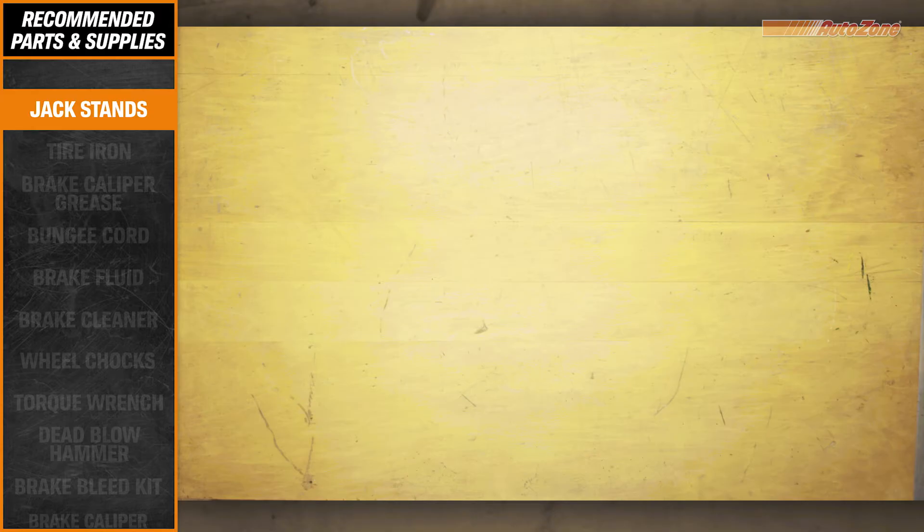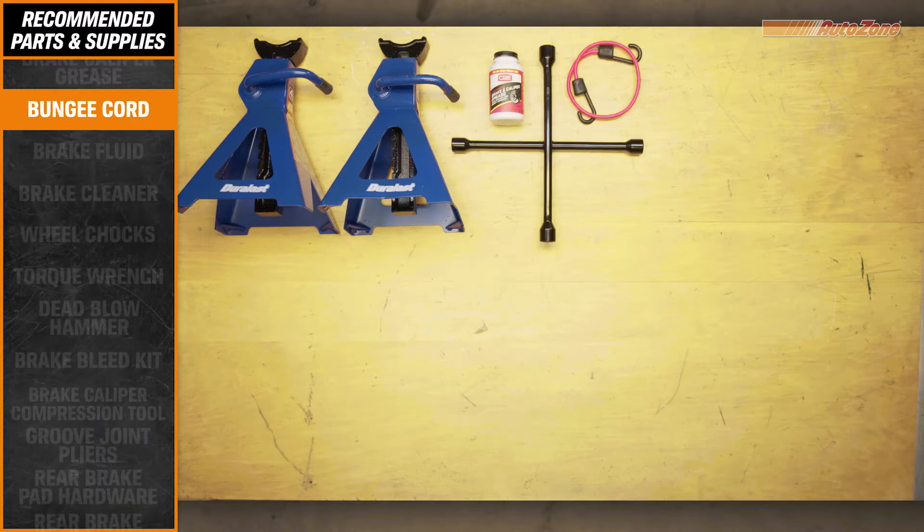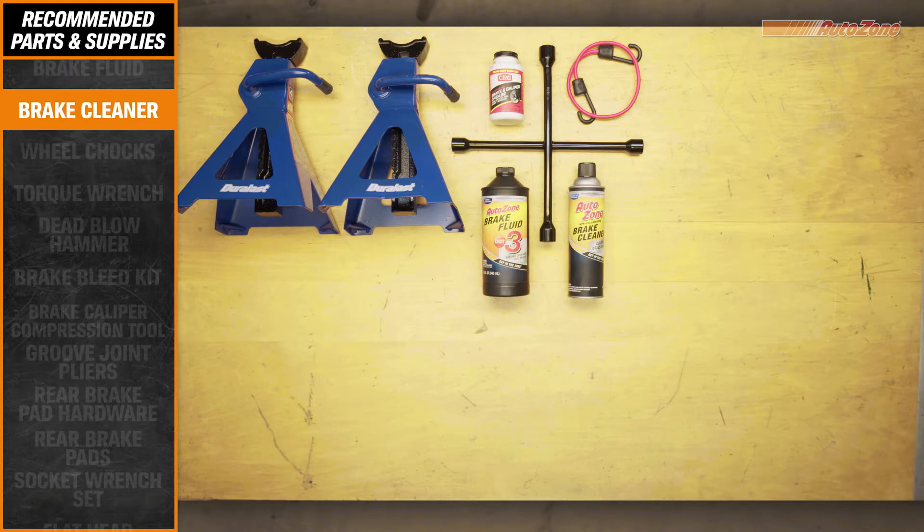To do the job right, you'll need the following tools, which can all be found at AutoZone, including a caliper compression tool and a torque wrench, which are both available through AutoZone's Loan-a-Tool program.